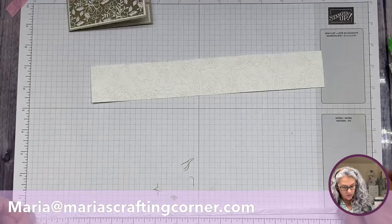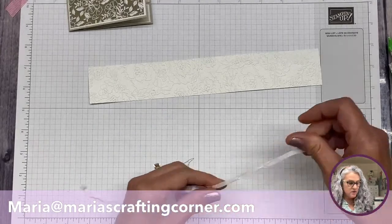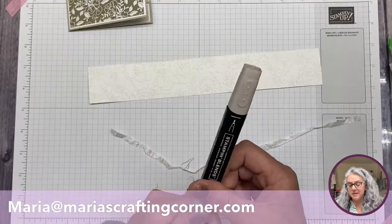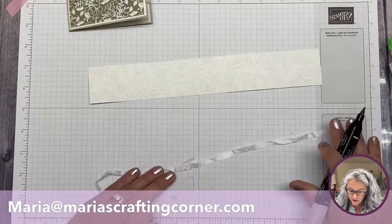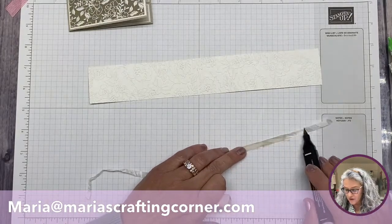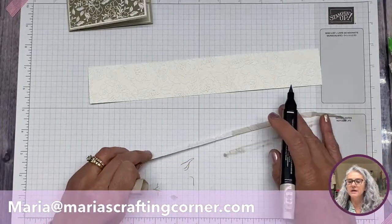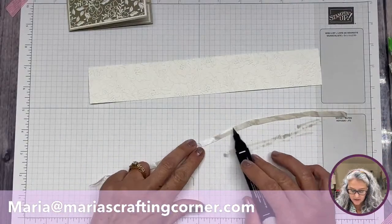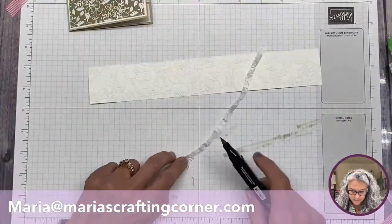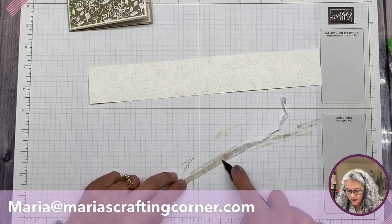We're going to get about thirteen inches of crinkle seam binding just to make sure we have enough. We're going to use our alcohol ink marker — the blending set — and turn this into roughly Sahara Sand color. This is actually the lightest color of Crumb Cake, since Stampin' Up doesn't have a Sahara Sand marker. But it's so light that since we're putting it on white, I think it will work and we won't really notice the difference.